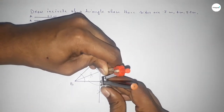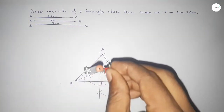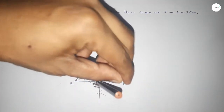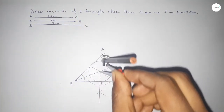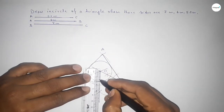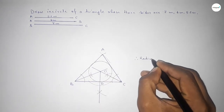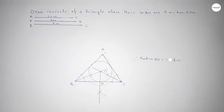Taking the length OD using the compass and drawing an arc — this represents the incircle of the triangle. This is the incircle, and this is the perfect picture. Checking the radius: OD equals 1.8 centimeter. That's all — thanks for watching. If this video is helpful to you, please share it with your friends.